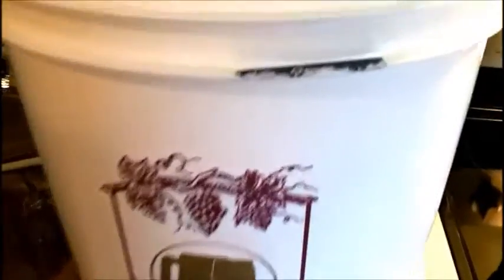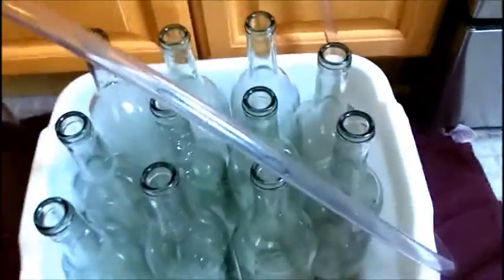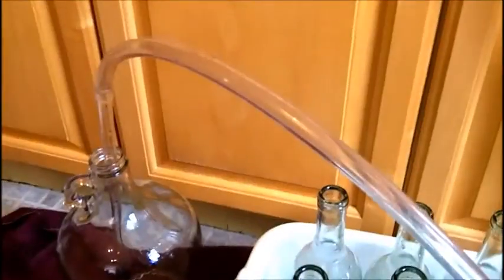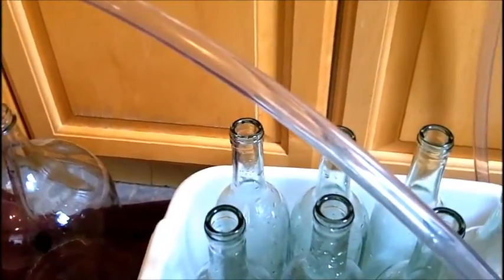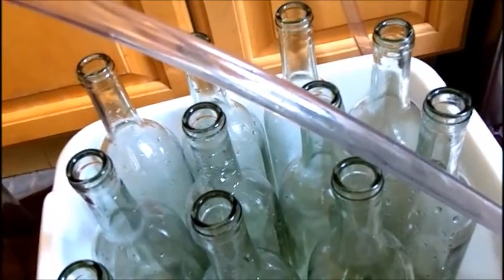Now we're ready to start bottling our Riesling kit. We just back-sweetened the wine on our last video, and on this video we're ready to bottle. I've got my set up here with my bottles, my bucket with the spigot, my bottling wand, and a jug — just so I can put it in something between going from one bottle to the next. These are my clean and sanitized bottles.